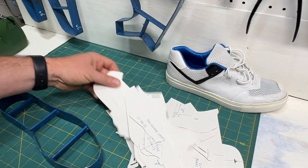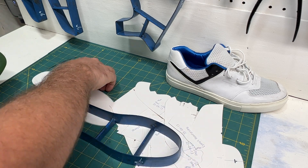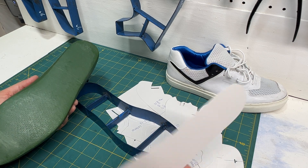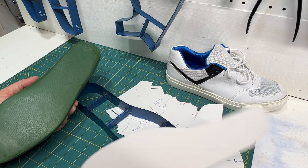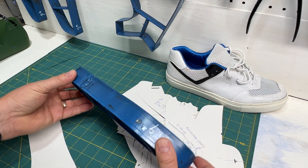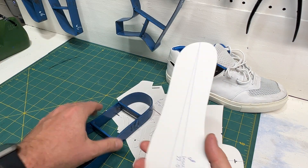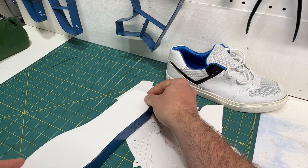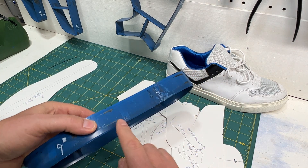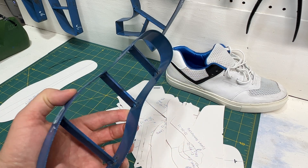Let's start with this obvious-looking one. This is the strobel, or the board last, or the footbed — the insole board, whatever you want to call it. Here's the last bottom — you see how that fits there. Here is a very typical cutting die. They've made the shape following the paper pattern, pretty well spot on. And then you've got the metal band that carries its thickness until you get to the edge, where you have the knife edge.